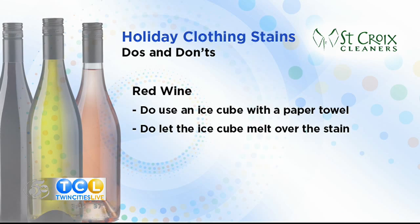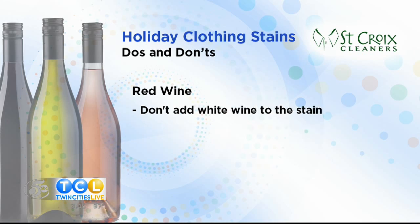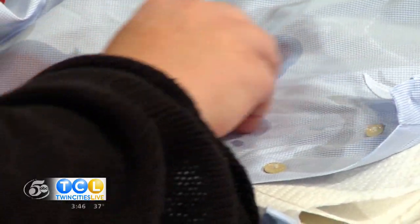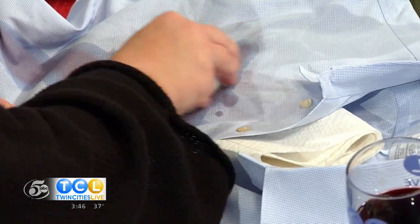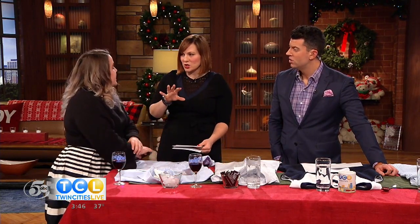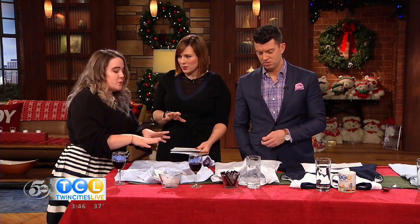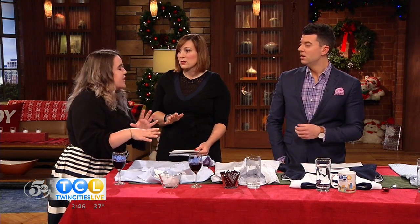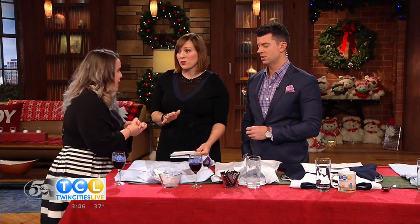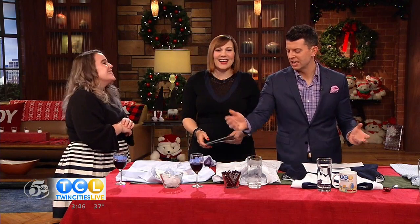A lot of people think if they pour white wine on red wine it'll help, but that's actually just adding more sugar into it and setting the red wine color — it takes a skilled professional to get that out. The ice cube breaks down the sugar in the red wine; pouring water just saturates it more. You'll slowly see the color starting to go. If it's washable, go ahead and wash it; otherwise bring it to your dry cleaners. This trick works on pretty much any fabric except silk — if you spill wine on silk, bring it to the dry cleaners right away.